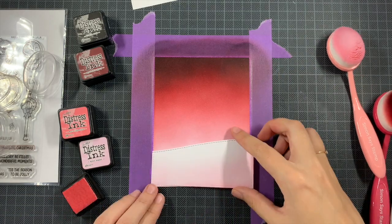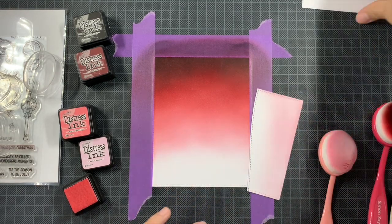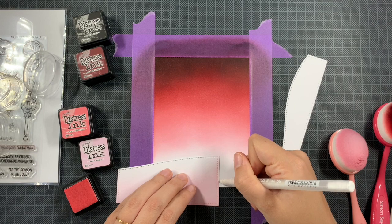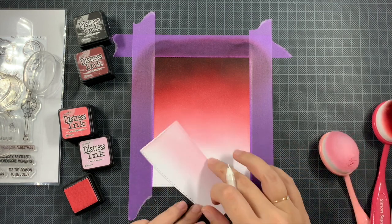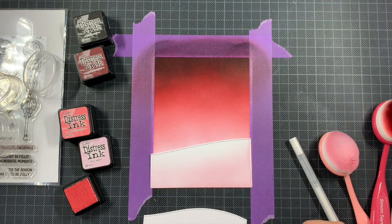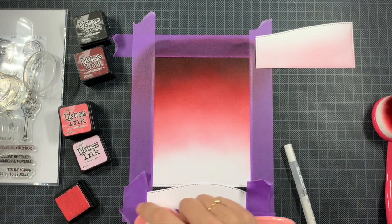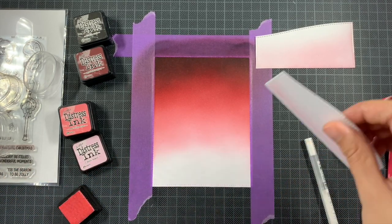On my tiny snowdrifts I wanted just a bit of shadow, but then I realized I hadn't masked off my edges, so my stitching details weren't white anymore. This paper isn't as forgiving for water as others — otherwise you can lift up color with water since distress ink is reactive — but this paper can't handle it. So my only option was to go over that edge with a white jelly roll pen. Then for my bottom snowdrift I masked off my edges and added a tiny bit of Spun Sugar.